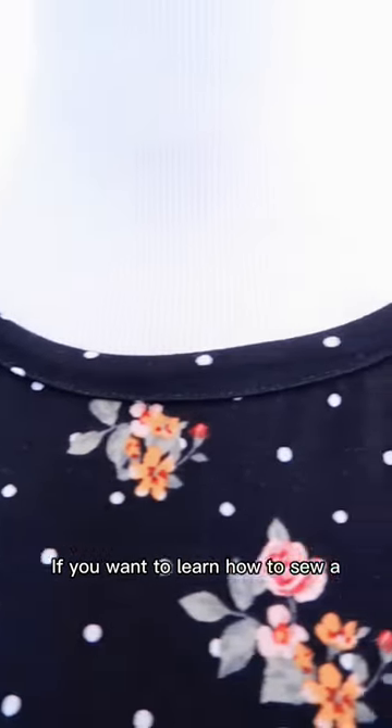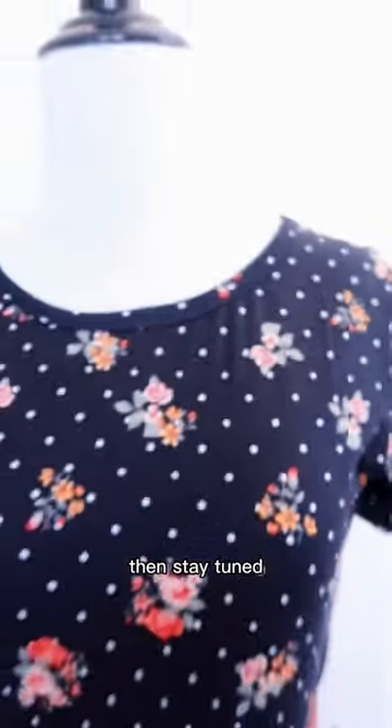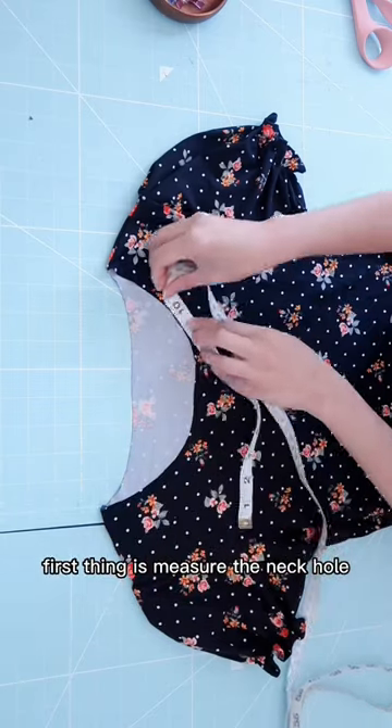If you want to learn how to sew a knit binding on a neckline, then stay tuned. First thing is measure the neck hole.